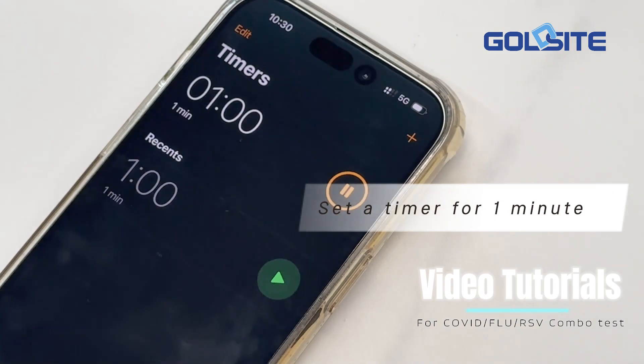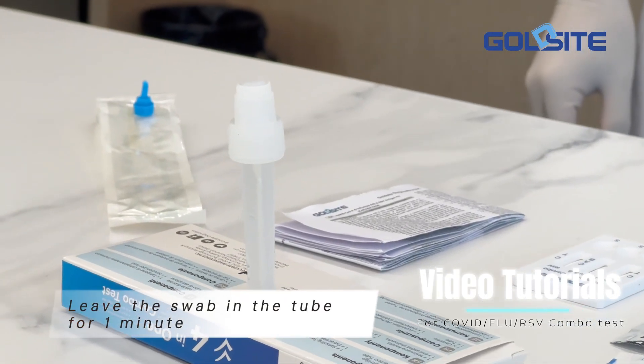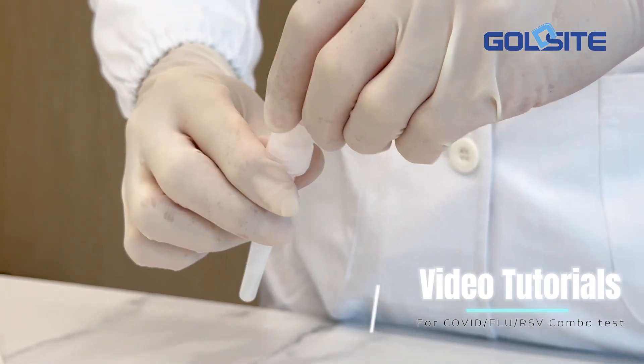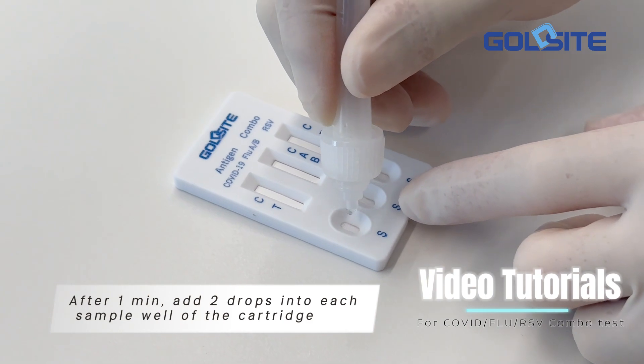Set a timer for one minute and leave the swab in the tube for one minute. After one minute, add two drops into each sample well of the cartridge.